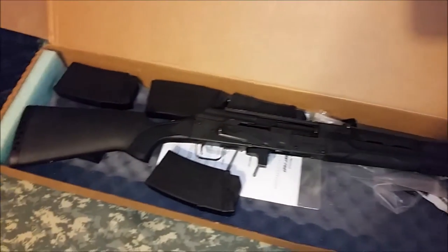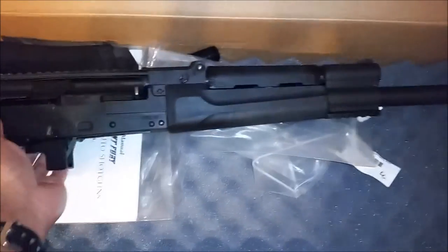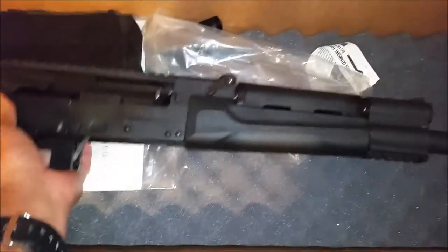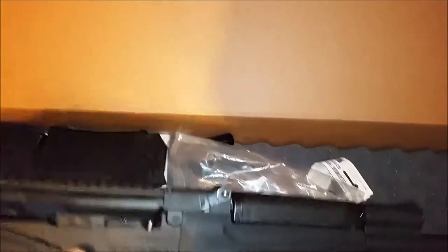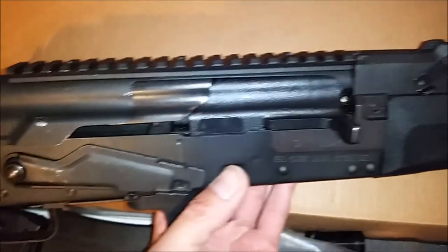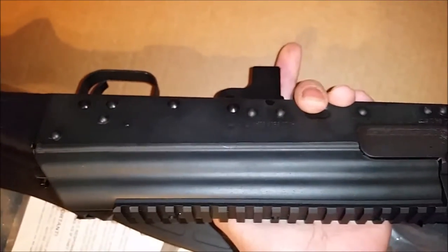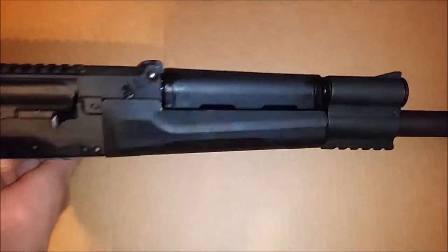So yeah, $651, and after a 10-day waiting period, here it is. Let's see what it comes with. We've got a shotgun. Also notice the finish — it's already got scratches on it. This was the only one they had at the time, so I just took it. I live in San Jose and Tracy is quite a drive.